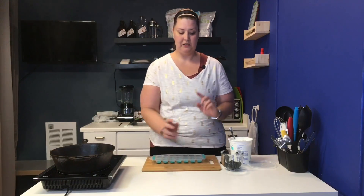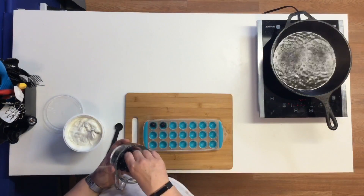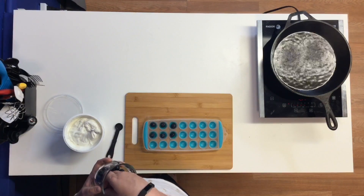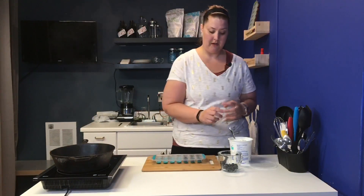What you do is just take blueberries and put one in each of the little slots. You can use any kind of fruit you want. I just picked blueberries because they're in season right now and they're my favorite. You can do one to two in each slot. These are pretty big, so I'm just going to do one.